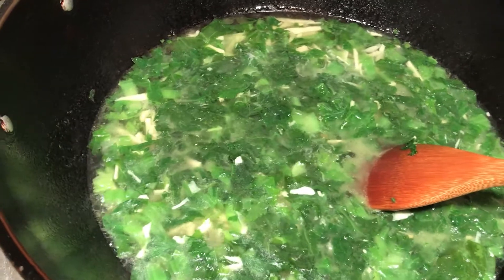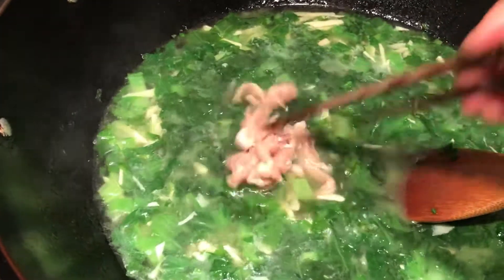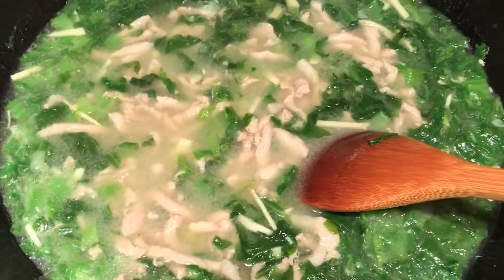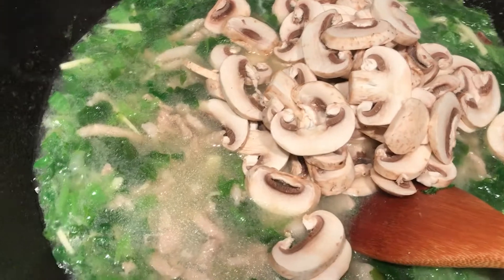After the broth cooks about three to four minutes, I get the pork shred in. The pork shred is marinated already. It's going to be cooked very soon. So after it reboils, put the mushroom in. Mushroom is also very easy to cook.